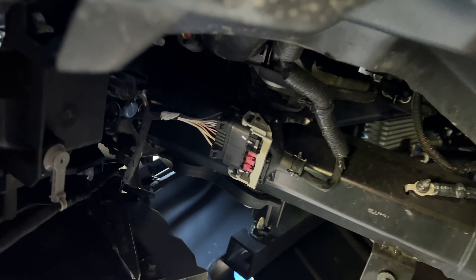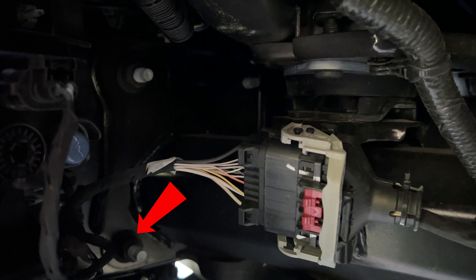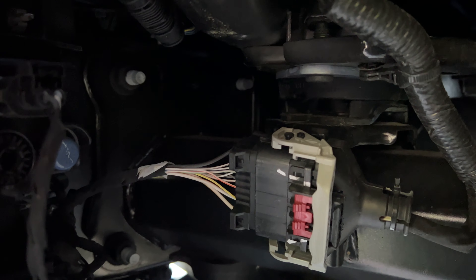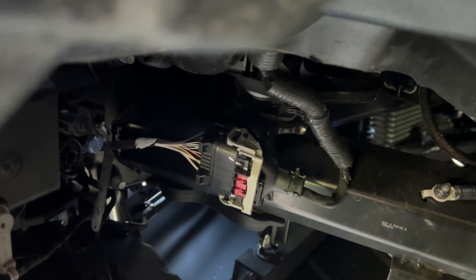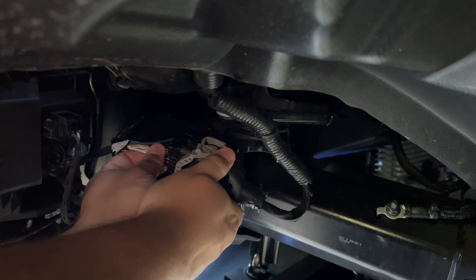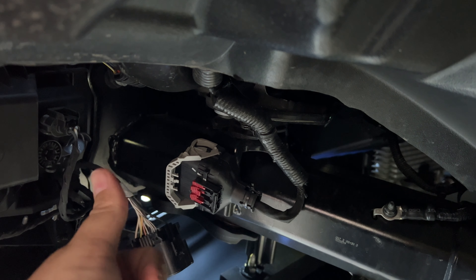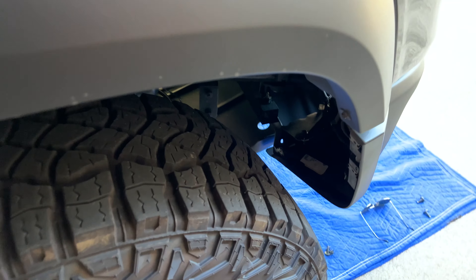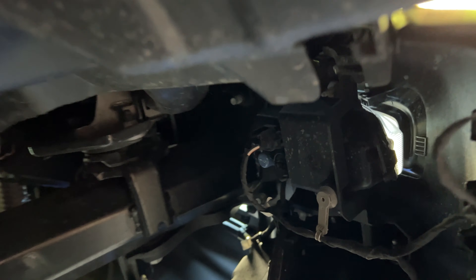With the fender well shield out, we can see the first connection we're going to have to take off, and then the three bolts holding the bumper to the frame — the third one being a little more difficult to get to. The passenger side is going to be the same minus the electrical connector. So let's release the red tab first, then pull the gray clip all the way back to release and separate them. On the passenger side there's no electrical connection, but there are the same three bolts connecting the bumper to the frame.